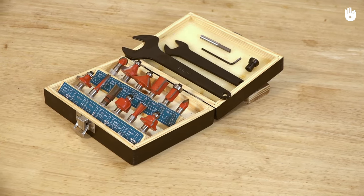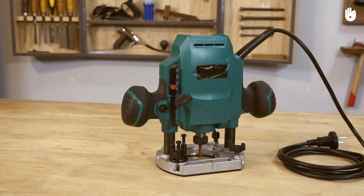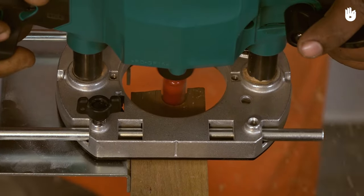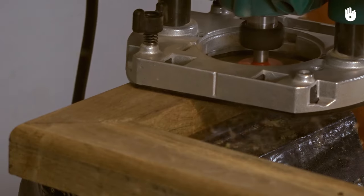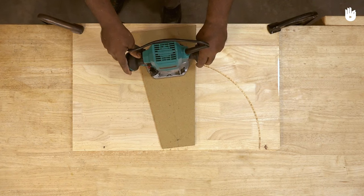A large variety of router bits are available for different kinds of applications. The five key steps are installing the bit, cutting a trench, chamfering, cutting a housing, and cutting along a circle.